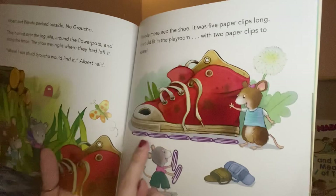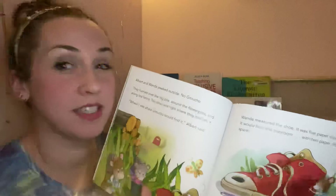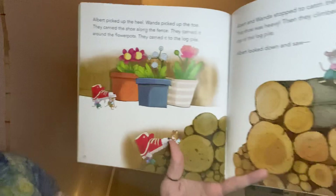So remember, the playroom was seven paper clips long and the shoe is one, two, three, four, five — five is smaller than seven, so it should fit in the playroom. I'm agreeing with them!